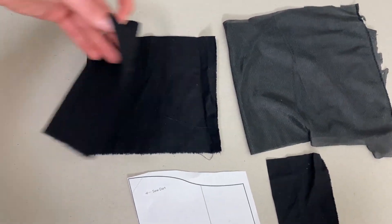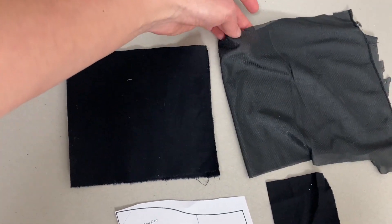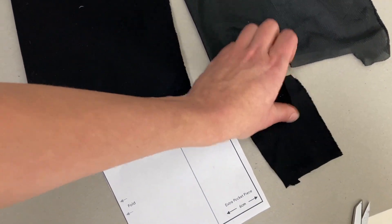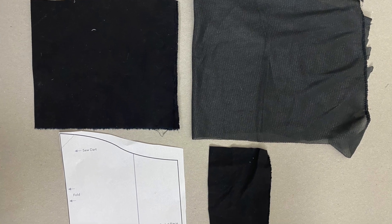First of all, you'll want to download my pattern — the link will be below — and cut out three pieces of fabric: one of the thick black fabric, one of the semi-sheer fabric, and one smaller piece of the same thick black fabric.